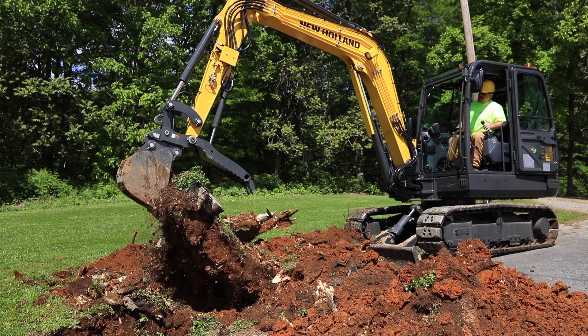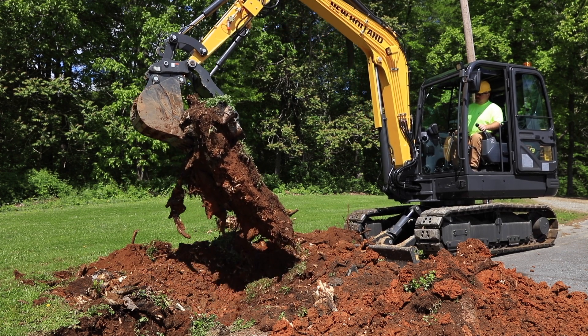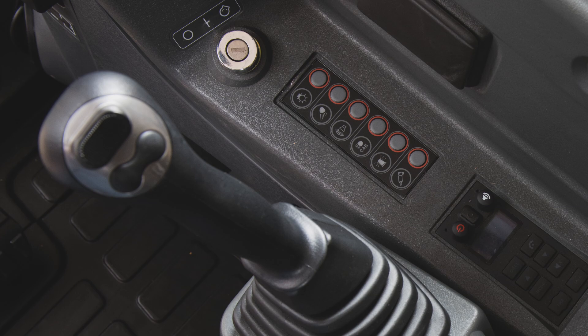On E57 and E60C machines, the single-acting and dual-acting hydraulics are on separate circuits and do not require the use of a three-way valve. To operate the single-acting hydraulics on the E57 and E60C machines, the breaker push button on the right side console must be selected. To operate the standard dual-acting hydraulic circuit on the E57 and E60C machines, the proportional rocker switch on the right joystick can be moved to the left or right position.